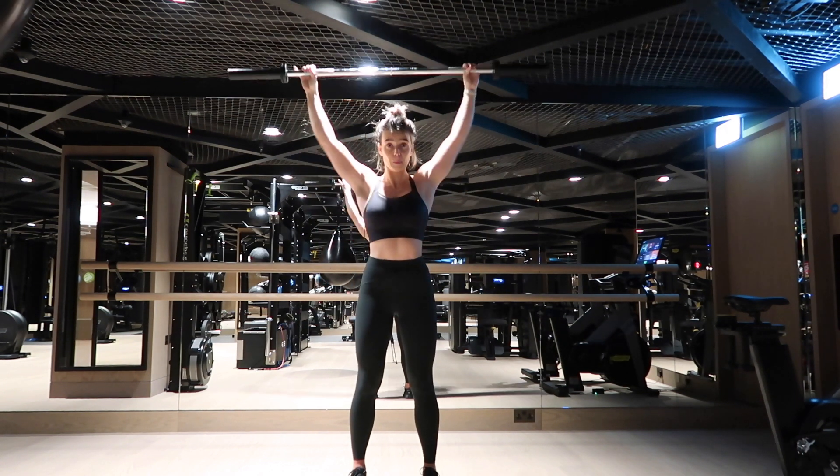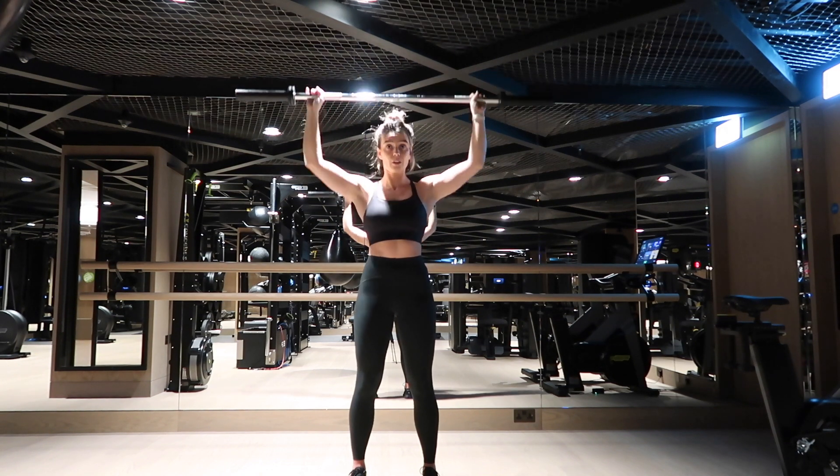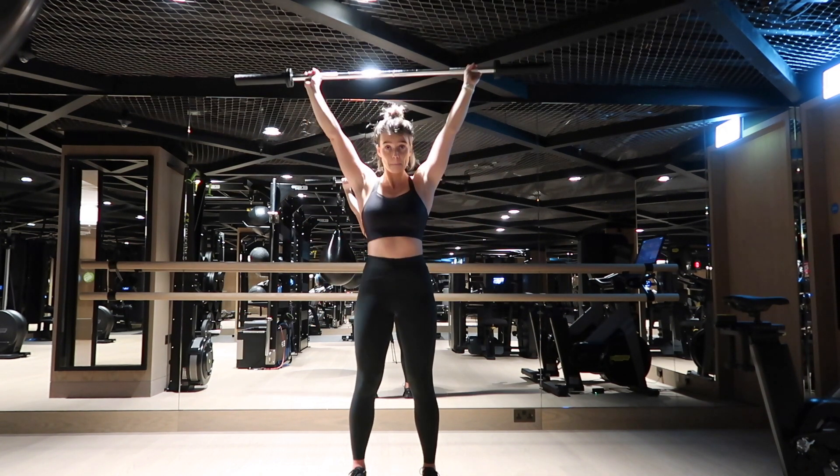After this rep I'm going to show you how I don't want you to do it. You're going to drop the elbows and then drop the bar. There you go.